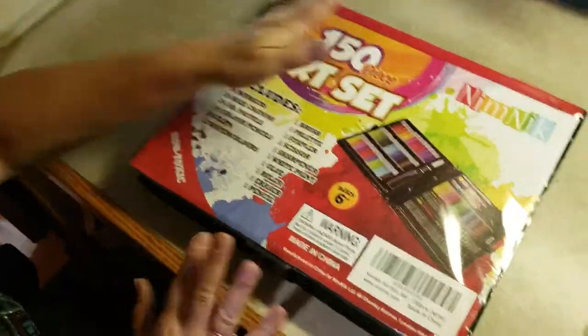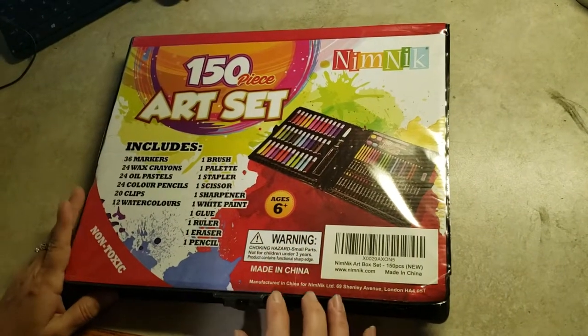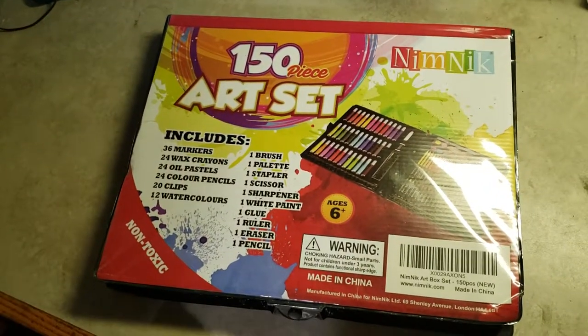Check this out on Amazon. It's really nice. It does say for ages 6 and above because of all the colors and such, and it is non-toxic. Have a great day.